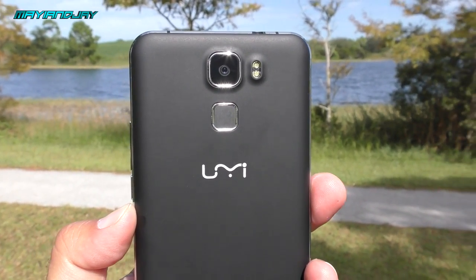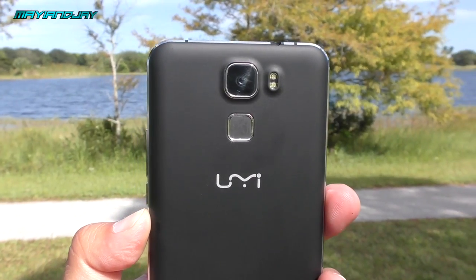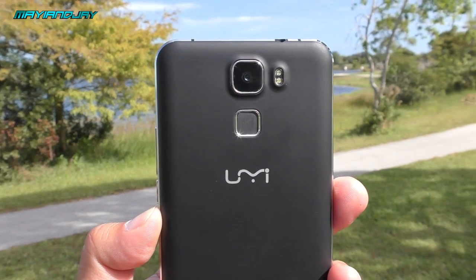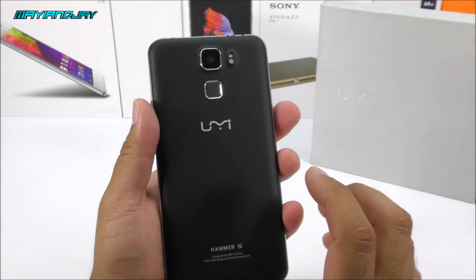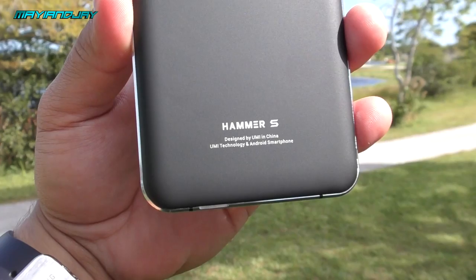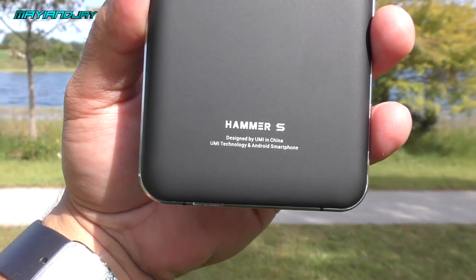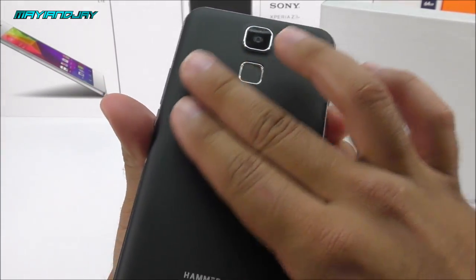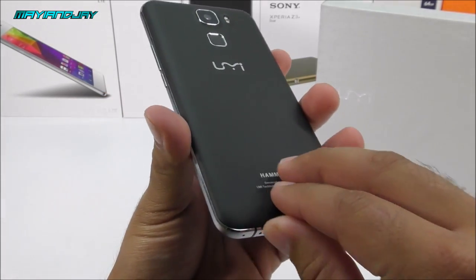On the back we find an IMX-179 Sony sensor claimed to be 13 megapixels, which is credible based on picture size. We also have dual LED flash, a fingerprint scanner — something we don't see on budget devices every day — the Yumi logo, and the text 'Hammer as designed by Yumi in China.' The back also has a nice texture that reminds me of the OnePlus One.